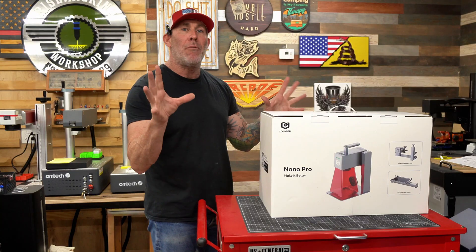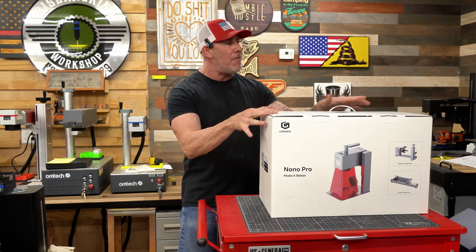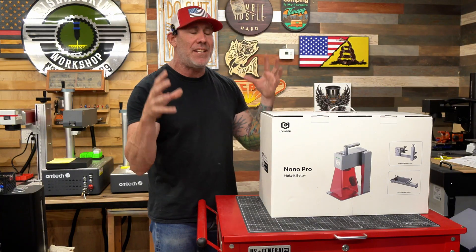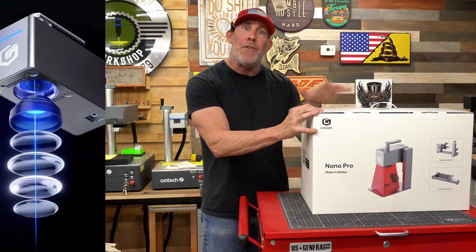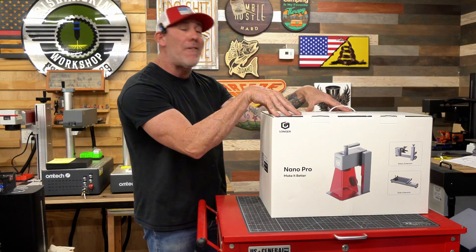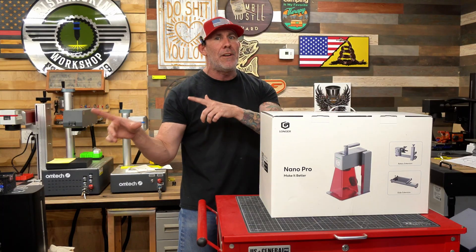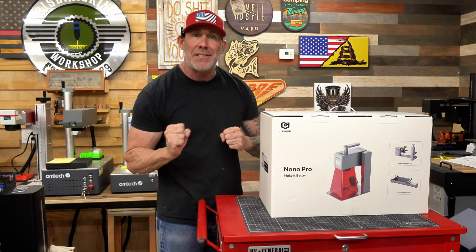When I say 12 watt laser engraver, don't let the small wattage fool you. Something very unique about this laser engraver that I'm really excited to test out — this is a Galvo-style laser. You're going to be feeding that 12 watts through a fast Galvo head, and I'll explain a little bit more about how that works later in the video when I walk you through the testing process.